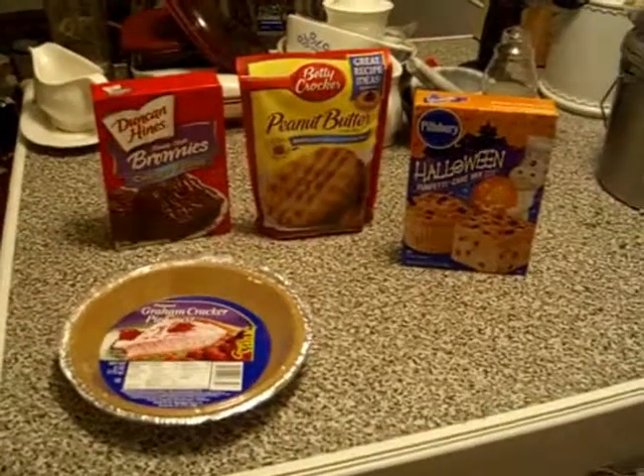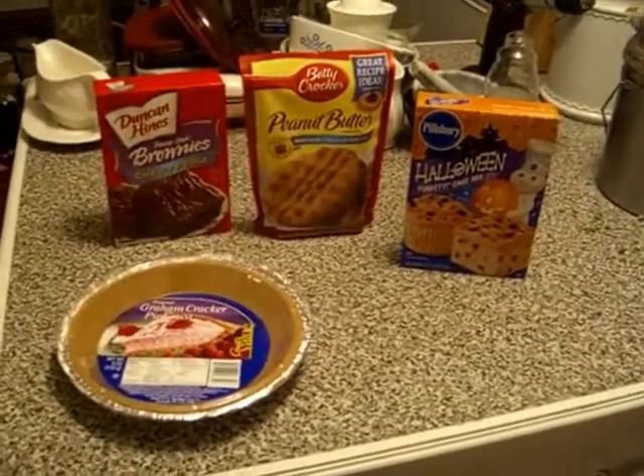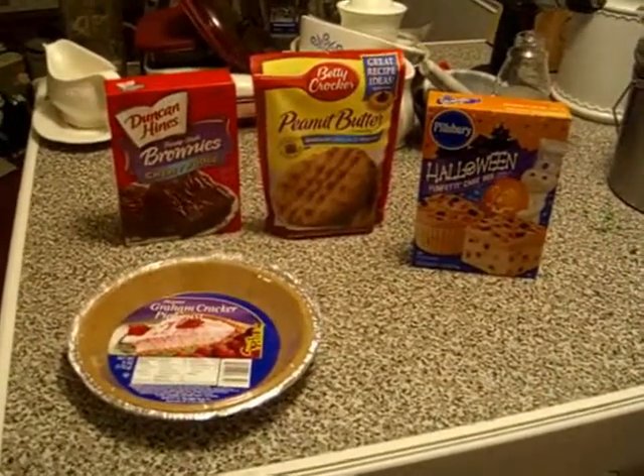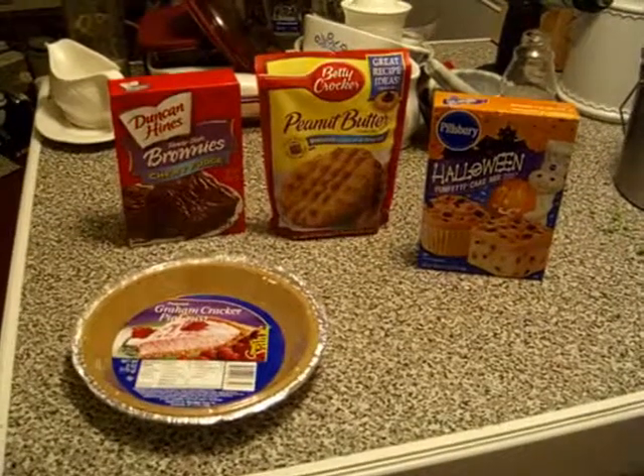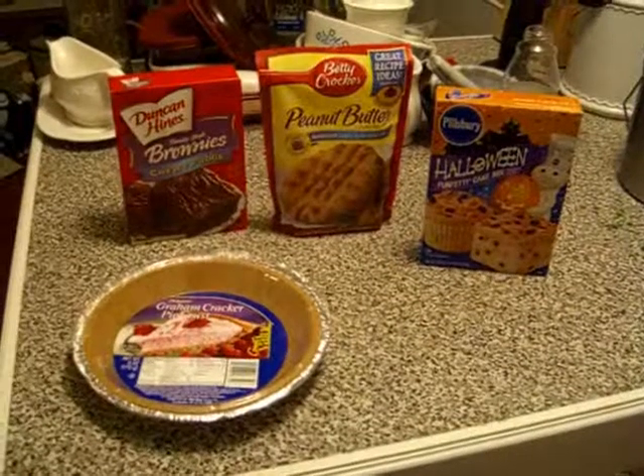Inspired by the Cake Spy website's cookie cake pie, I am going to try and do one better and make a brownie cake cookie pie.